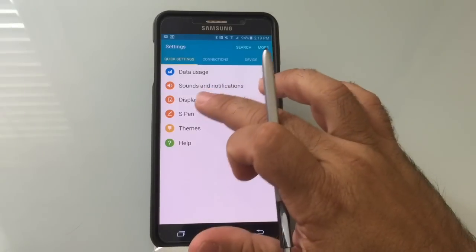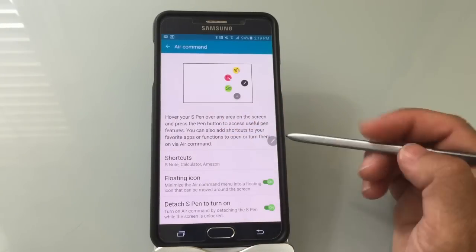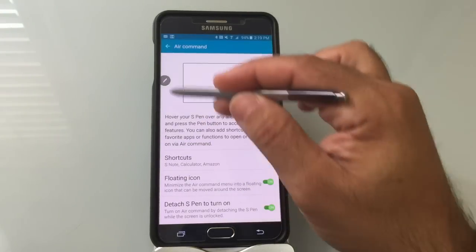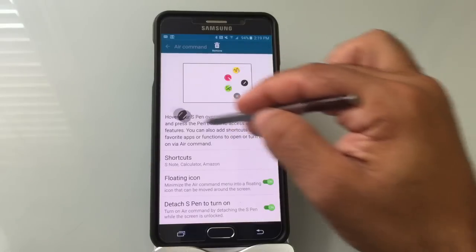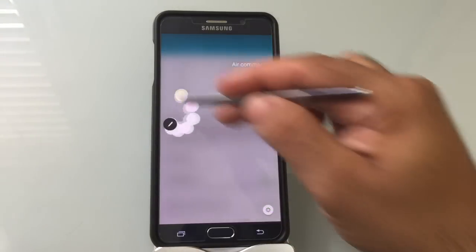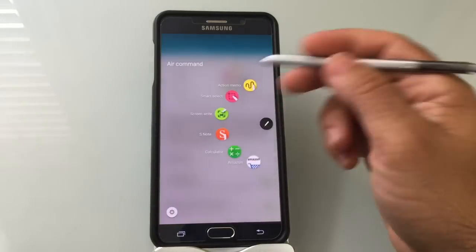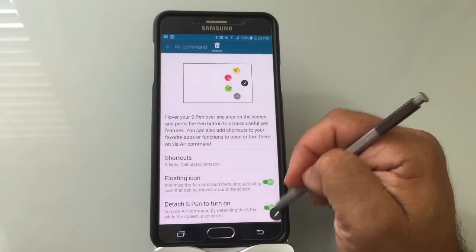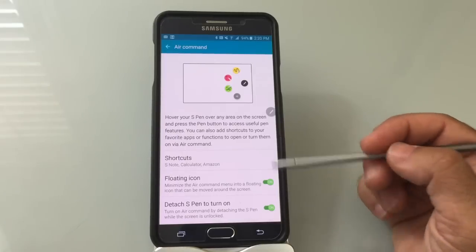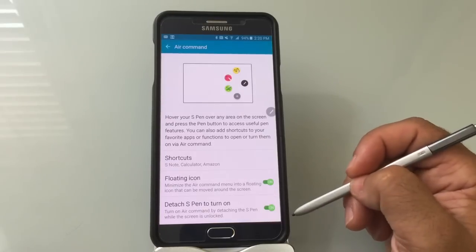Your settings for Air Command are under S Pen, then Air Command. Make sure these features are enabled. You want the floating icon — and this floating icon, by the way, you can put on any side of the screen. It could be on top or bottom. If you are a righty or a lefty, you may want to choose where you put that Air Command. If you move it to the left side, it opens up to the right, which works out better for lefties. If you put it on the right side, it opens up for righties. You can also put it on the bottom, top, or any of the corners. You can also enable it so that Air Command immediately opens as soon as you pull out the pen.